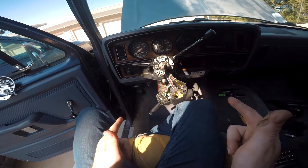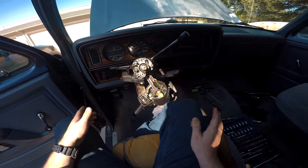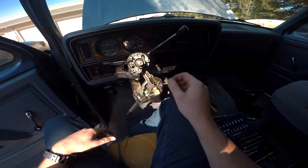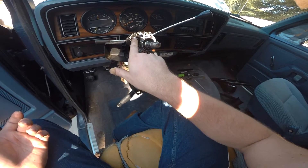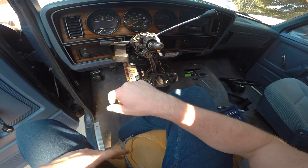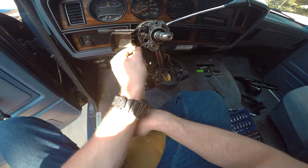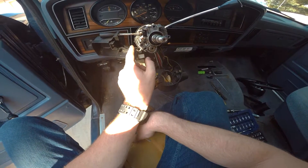One of the first things we want to do before you put this thing together is identify two key things: is our locking bar in the proper position — it's supposed to sit in this plastic piece here, if it's outside of it you're gonna have a bad time — and is our bright lever in the correct position? If not, that's gonna need to get fixed and put in the proper orientation.